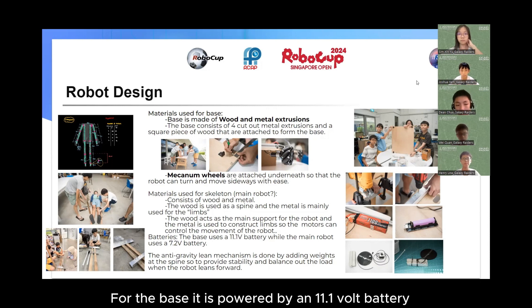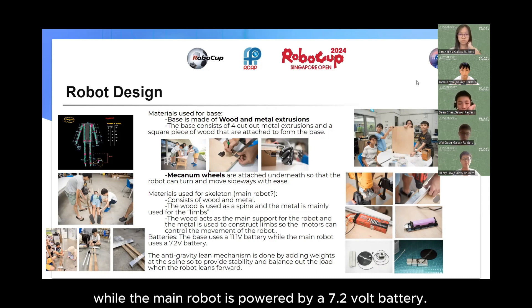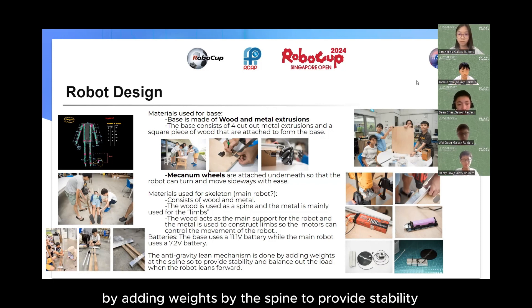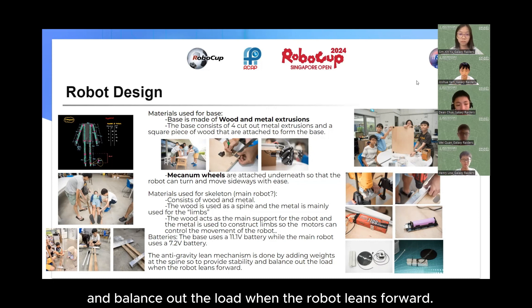For the base, it is powered by an 11.1V battery. For the ring robot, it is powered by a 7.2V battery. The anti-gravity lean mechanism is done by adding weights at the spine to provide stability and balance out the load when the robot leans forward.